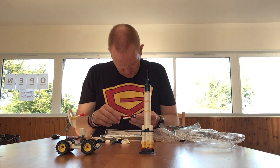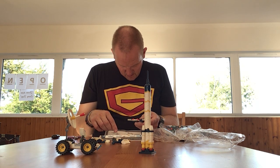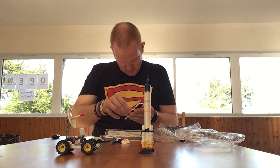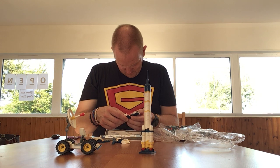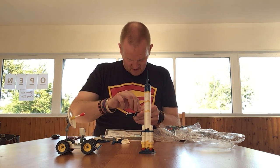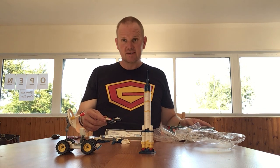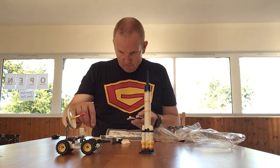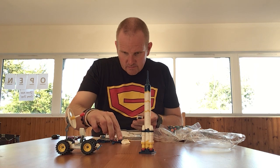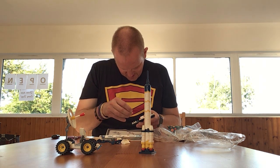I'm trying to work out what they've done here. The printing is a bit wrong on this — whoever prints these out seems to have the same problem that Lego seems to have when they print out their instructions. But that's not the end of the world, because once you know what you're doing with your Lego you tend not to find it too much of an issue.